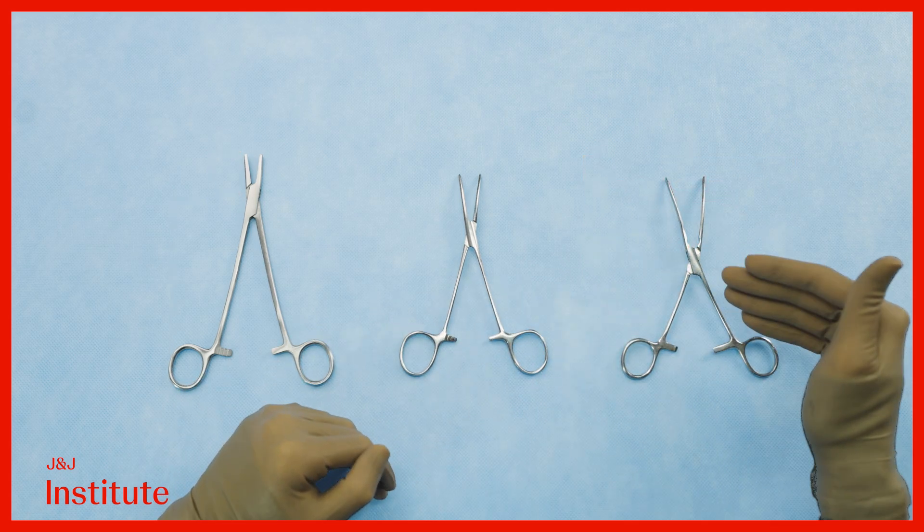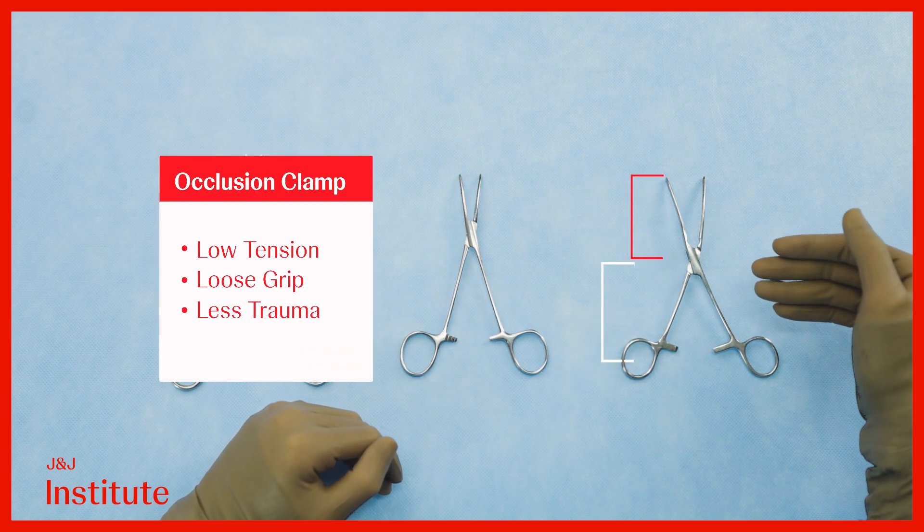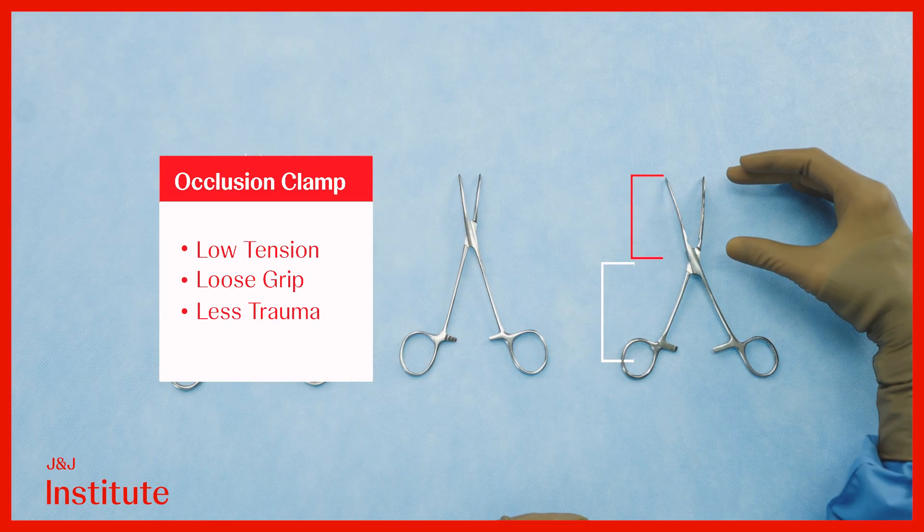Conversely, at the other end of the spectrum, we have the intestinal occlusion clamp. It is intended to be atraumatic and features an effort arm which is about the same length as the load arm.